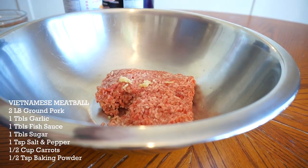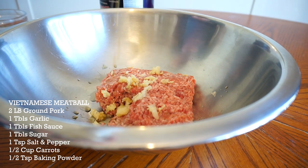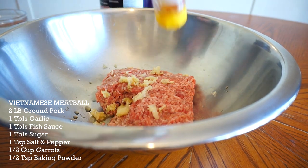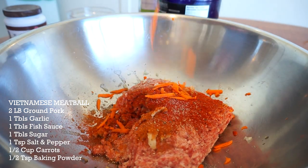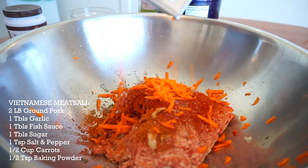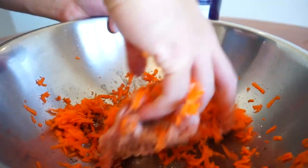Two pounds of ground pork here, one tablespoon of garlic. I want to make some meatballs — Vietnamese pork meatballs. One tablespoon of fish sauce, a tablespoon of sugar, cayenne, paprika, salt and pepper, half a cup of shredded carrots. Secret ingredient: half a teaspoon of baking powder. Get that mixed.